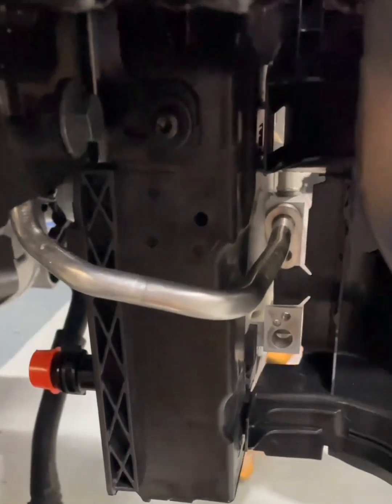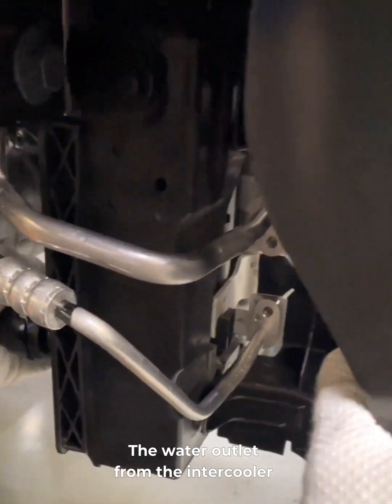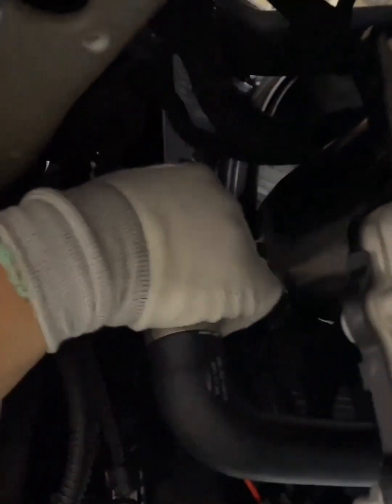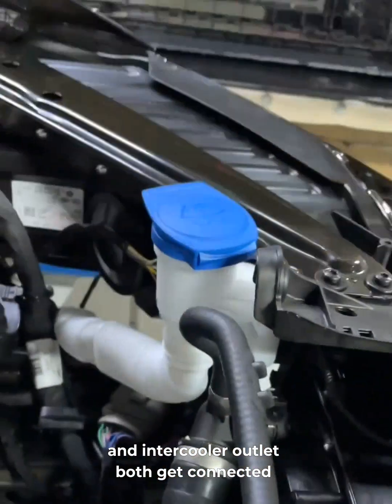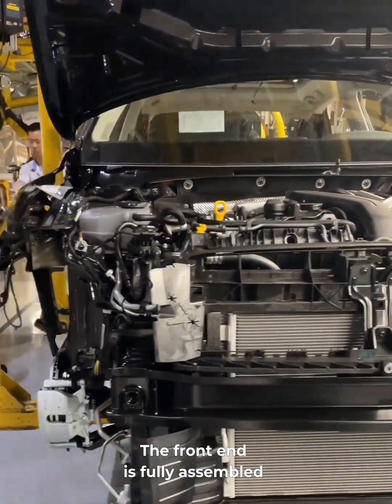Now for the AC system. The high and low pressure lines are connected to the condenser. The water outlet from the intercooler is also hooked up. The electronic wrench tightens the AC line fittings. The coolant temperature sensor plug is connected to the engine water pipe, and that pipe gets hooked to the radiator's outlet. Then they plug in the cooling fan harness. Last step: the engine's outlet pipe and intercooler outlet both get connected to the radiator's inlet. The front end is fully assembled and installed.